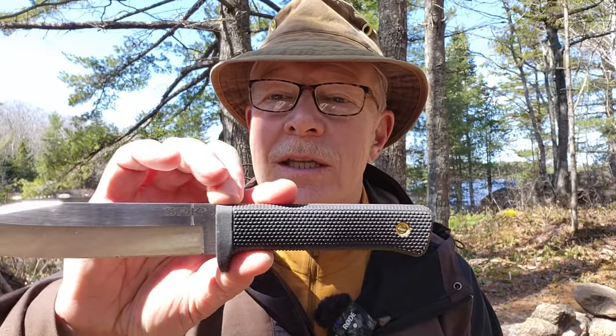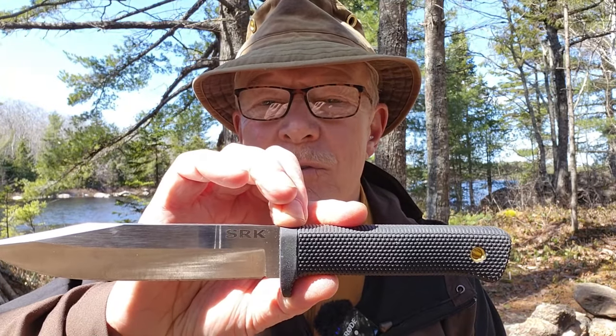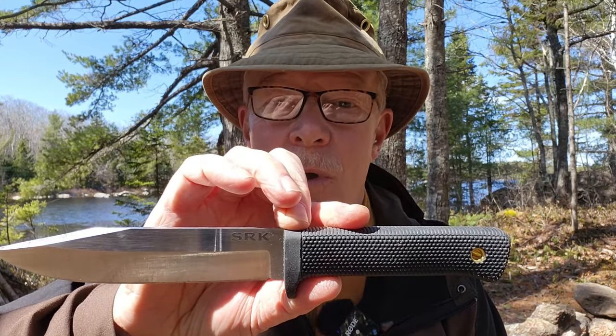Some time ago I made a review of the Cold Steel SRK in SK5 steel. That knife had been loaned to me by my friend Derek Croft who had purchased it new. I've since purchased that knife because I beat it pretty hard during the review and testing phase, and I figured it was only fair I buy it from him. Since that time, Derek has purchased another Cold Steel SRK, but this one is in 3V. If you're interested in hearing my thoughts on this, keep watching.